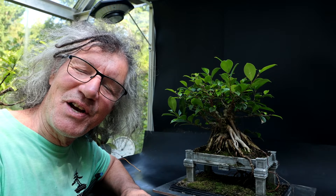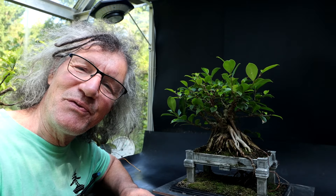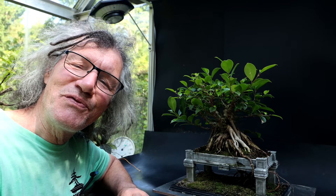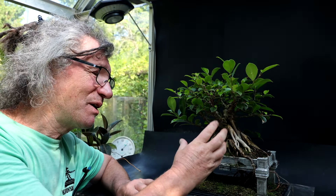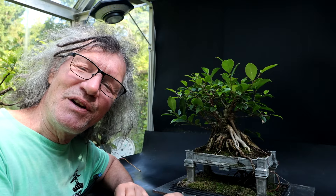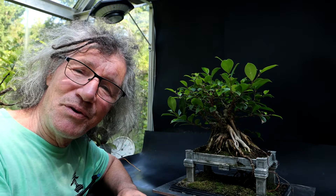Hi everyone, Nigel Saunders here. Today I'm going to be working on this Vietnam style ficus microcarpa. This tree started out as a ginseng ficus from a grocery store and all the grafted foliage died on it and it sprouted from the root base. So it's all one tree and I've been working on it trying to get it ready for the fall shows. Today I'm going to do a little more pruning.